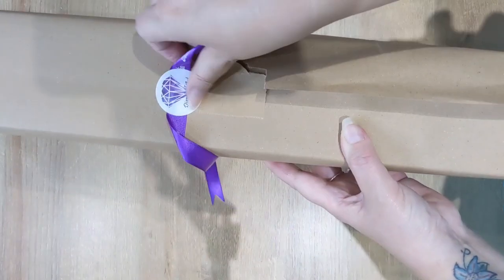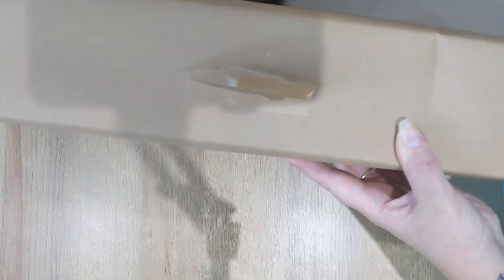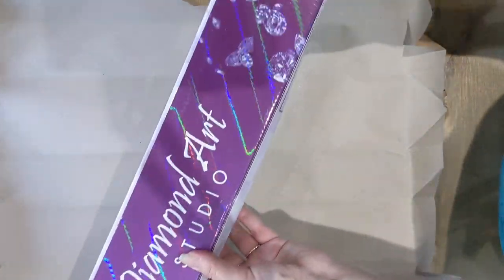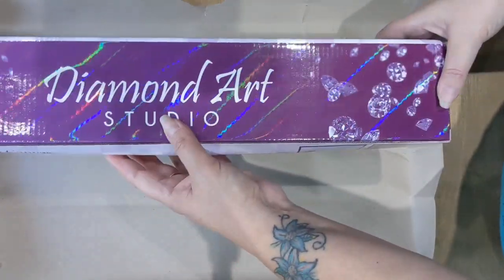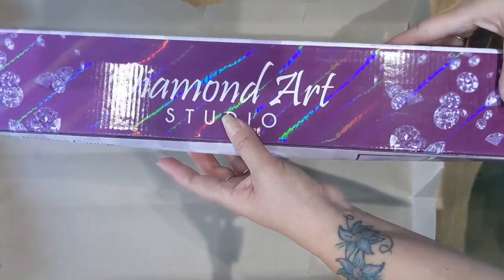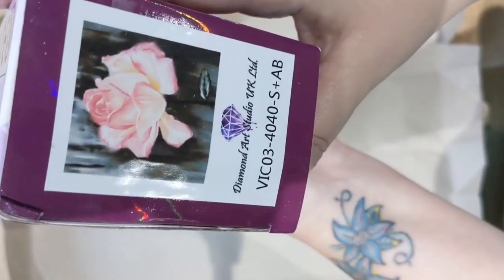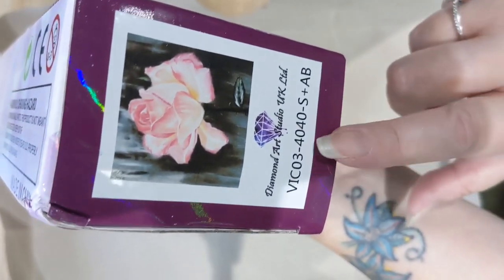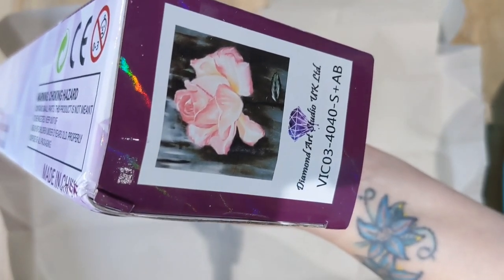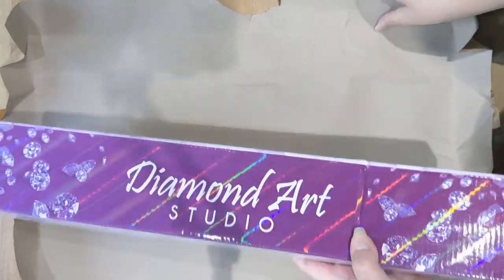There's a sticker with the ribbon to add to my collection. All their kits now come in Diamond Art Studio boxes, which is great. I like to have my kits in boxes because storing them is so much easier. On the end it tells me what kit it is — this is a 40 by 40, it's called Pink Rose.